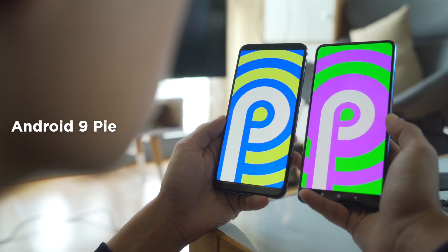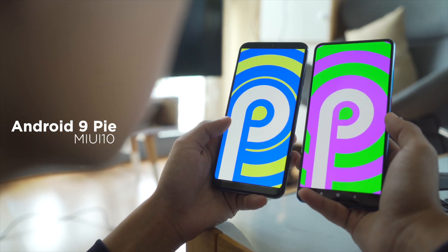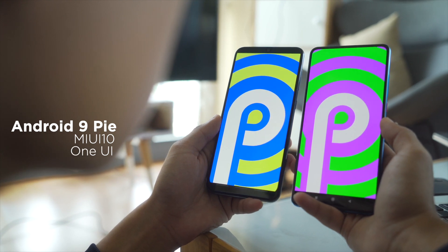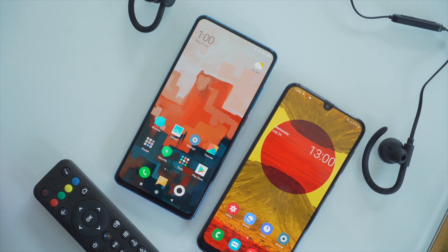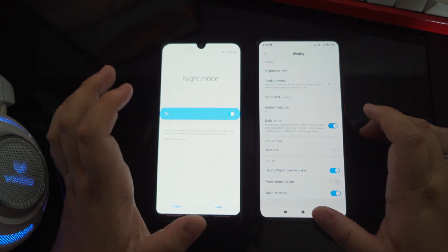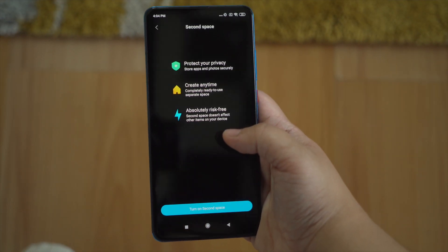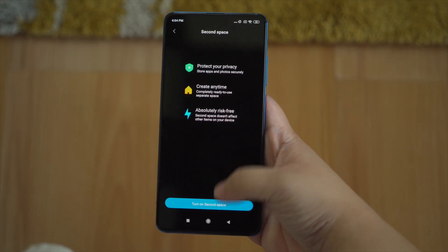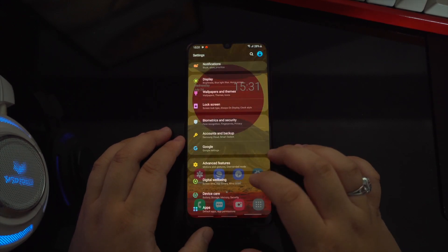Both run Android 9 Pie with their own skins — the Mi 9T has MIUI 10 with Game Turbo 2.0 and the Galaxy A50 gets One UI with Samsung's Game Launcher. They both have a straightforward, good-looking OS with a lot of customization, multitasking features, and their own native night or dark mode, plus Bixby for the A50. Personally, I admire Xiaomi for having a second-space feature that allows you to create two profiles in one phone. Nonetheless, we still find One UI refreshing and more immersive, so for us it takes the cake.